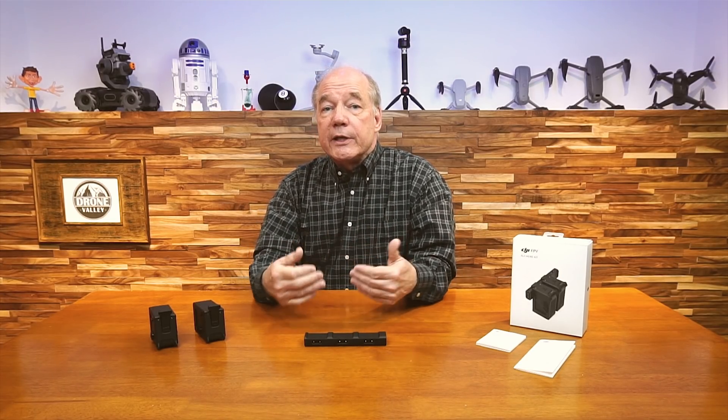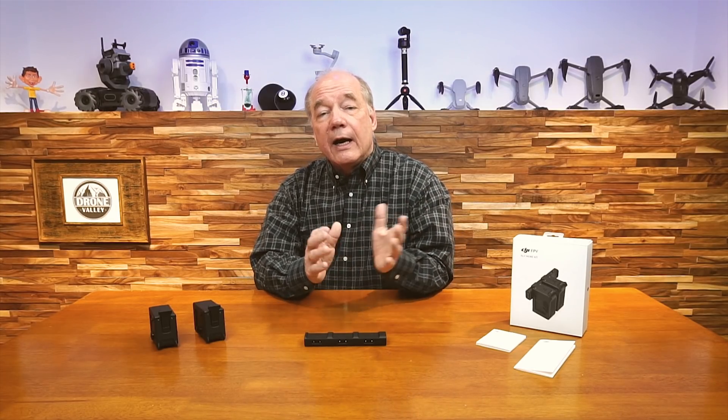DJI will typically release their new drones in a couple of different product formats. They'll release a standard kit, which includes the drone, the controller, the batteries, the props — pretty much everything you need to get the drone up in the air. And then they'll release a Fly More combo that includes everything I just mentioned and a lot of other accessories that you're going to end up buying anyway.